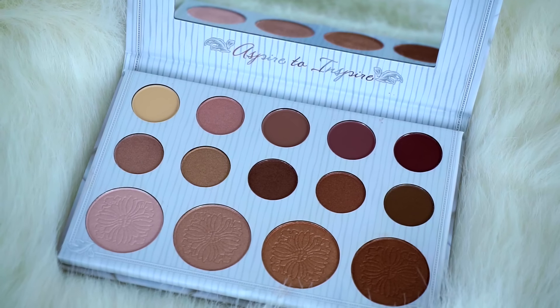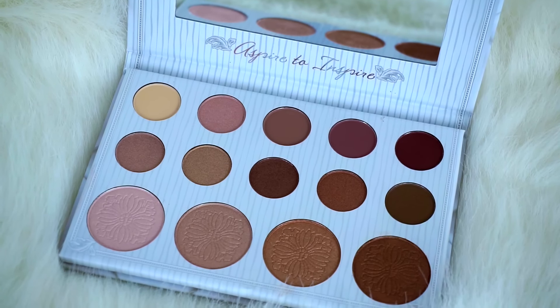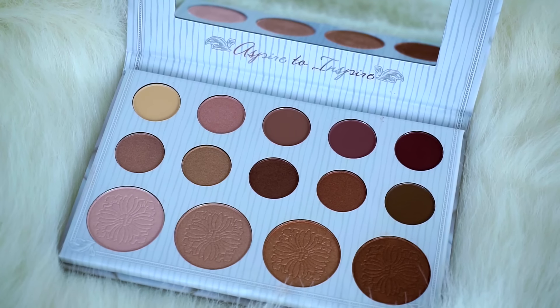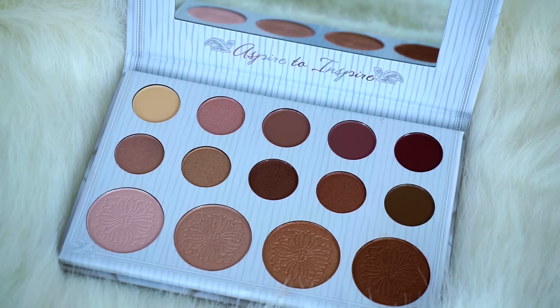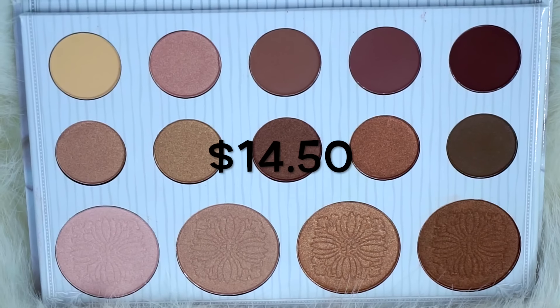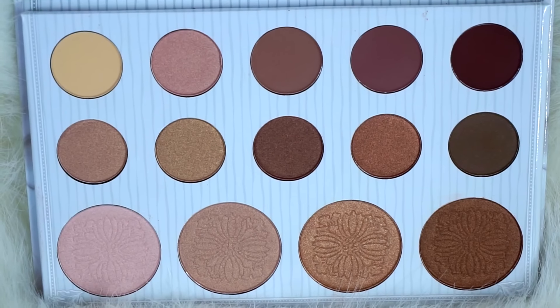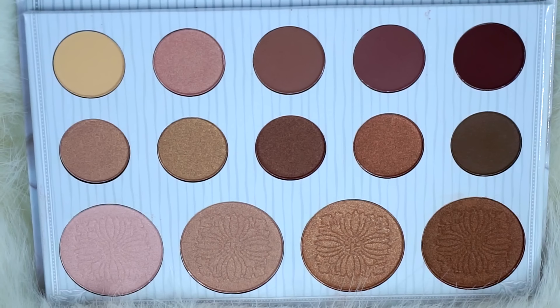I love the packaging inside the palette. It has a mirror and underneath it has her favorite quote which is 'aspire to inspire.' Below are the 10 eyeshadows and 4 highlights. This palette retails for $14.50 and can be purchased from Ulta or BH Cosmetics. I will list their links down below in my description box.